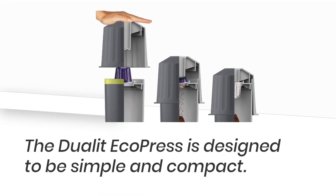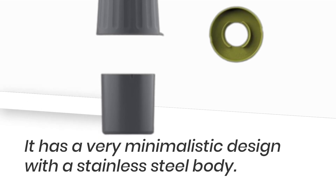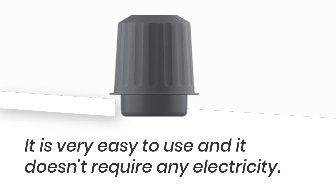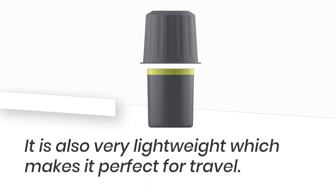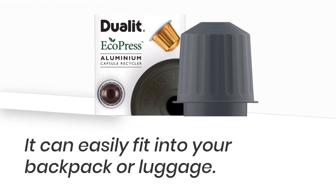The Dulet EcoPress is designed to be simple and compact. It has a very minimalistic design with a stainless steel body. It is very easy to use and doesn't require any electricity. It is also very lightweight, which makes it perfect for travel — it can easily fit into your backpack or luggage.